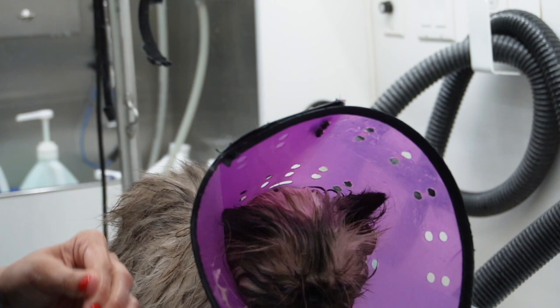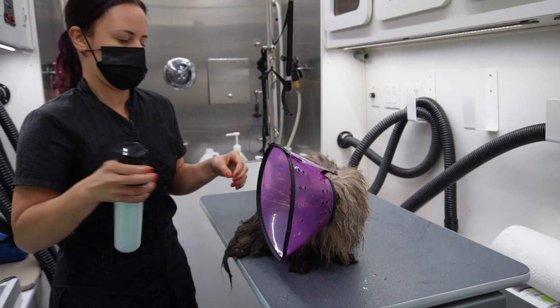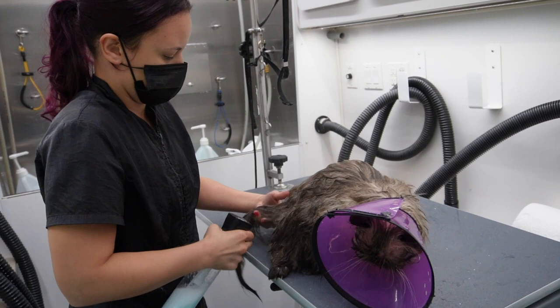Before I dry him I always put a cone around his neck, just to protect him from the airflow of the force dryer. He also does not like his back legs dried, so this gives me some time to get out of his way before he strikes.